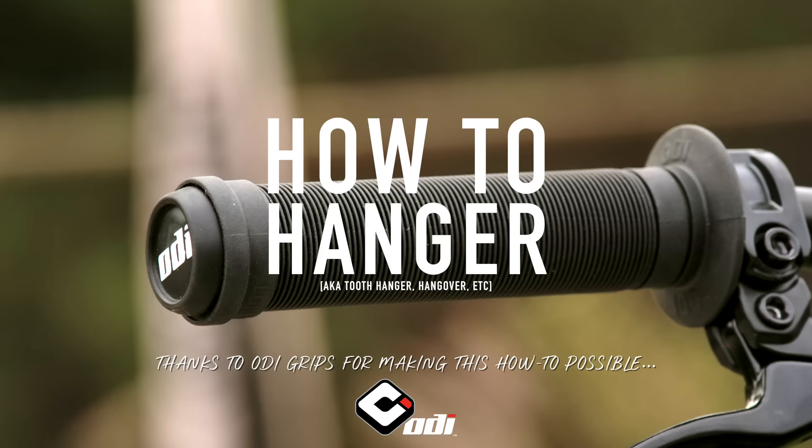We've got an ODI how-to and we are out of the unclick studio, outside, going to show you how to do hangover toothpick grinds — hanger grinds, hangers, whatever you want to call them.